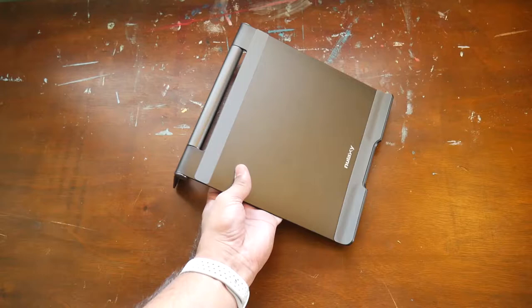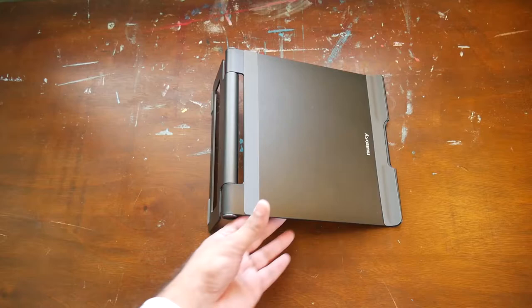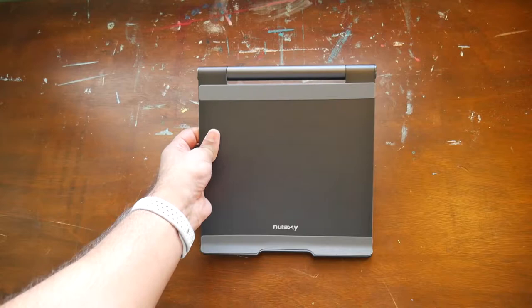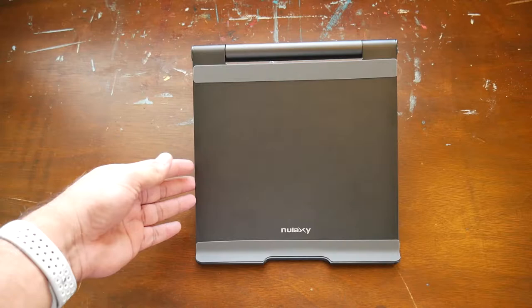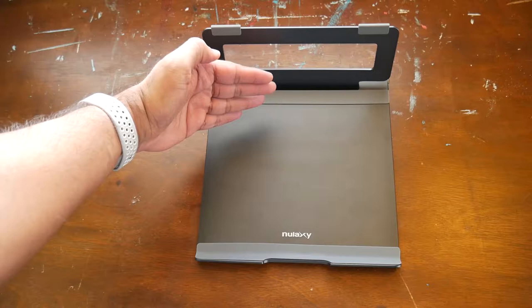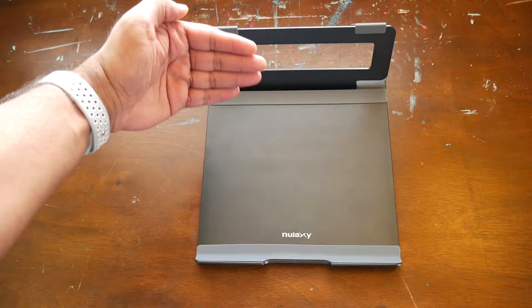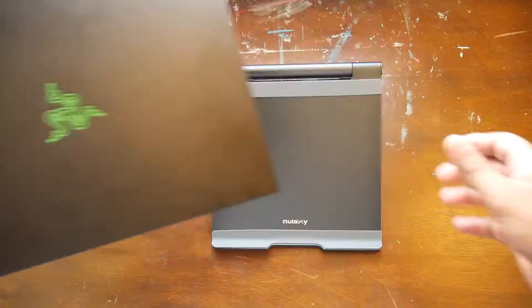There are rubber areas to cushion your laptop so it doesn't scratch. It's obviously going to depend on your specific model, but it's a good design overall — it feels like it's designed to fit different laptops and also not to slide. Even though this is advertised as a laptop stand, I did notice it could possibly be used for a tablet if you flip it the other way around. I wouldn't necessarily recommend it for tablets, but it's just something I noticed.